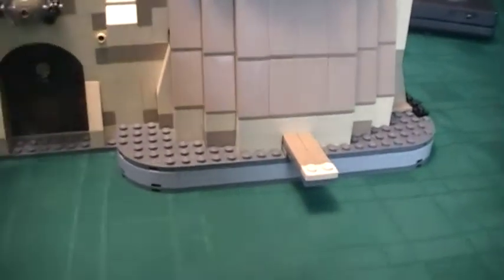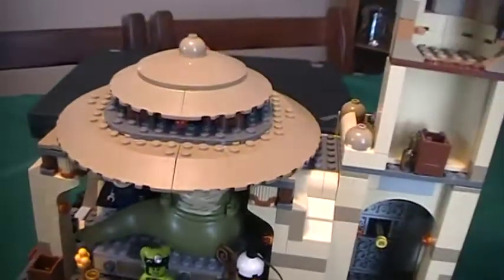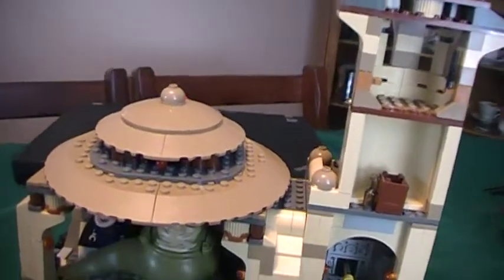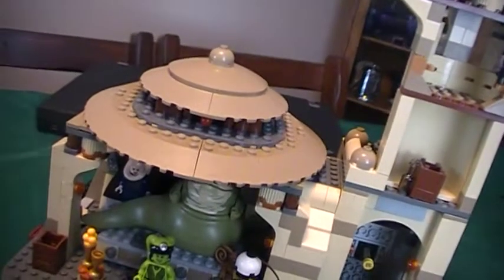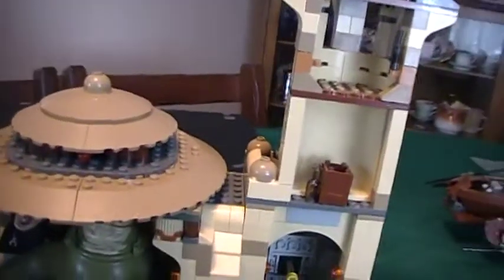This has to be the best set of 2012 or 2013, whenever it came out. I love it. If you're a LEGO Star Wars fan, you gotta get it — even if you're just a LEGO fan. A great number of minifigures — I count about 10, or 12 including the Carbonite. Good set. I overall say you get it. It's $150 Canadian, $100 American, I think.